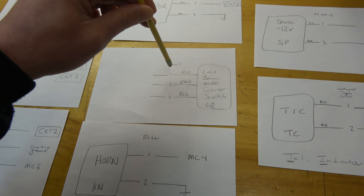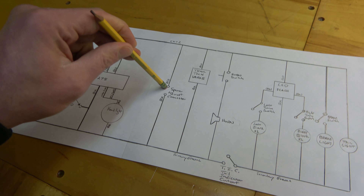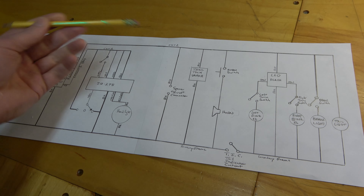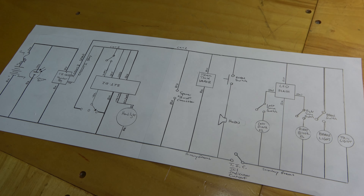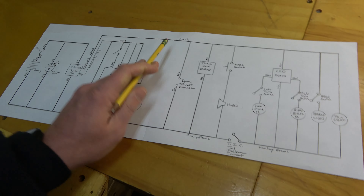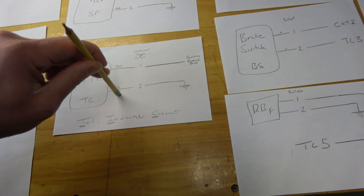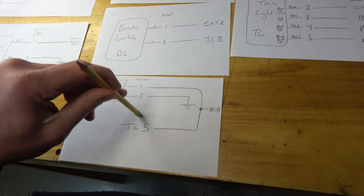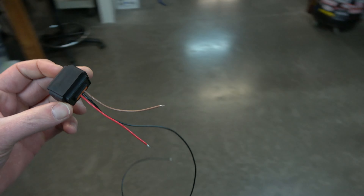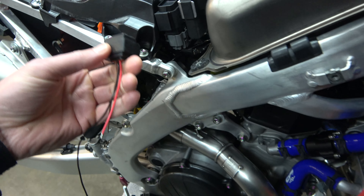I still need to figure out the low beam mode selector switch pin-out since I haven't received it yet. One thing I'm also going to do is put a spare 12-volt connector somewhere hidden on the bike - so if I ever need extra 12 volts for a USB charger or heated grips, I can just plug in and use that 12 volts as needed. Here's the tick/tail indicator cut-out, the brake switch, the flasher circuit, and the tail light all mapped out.